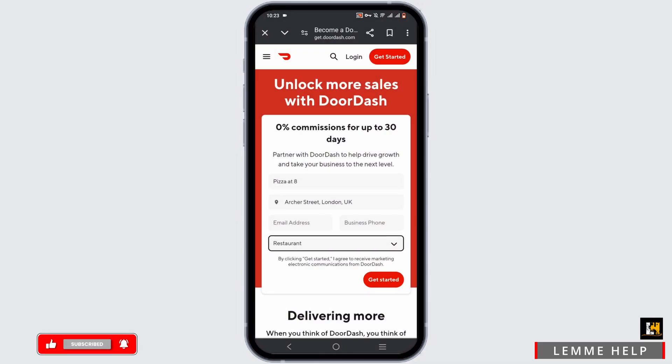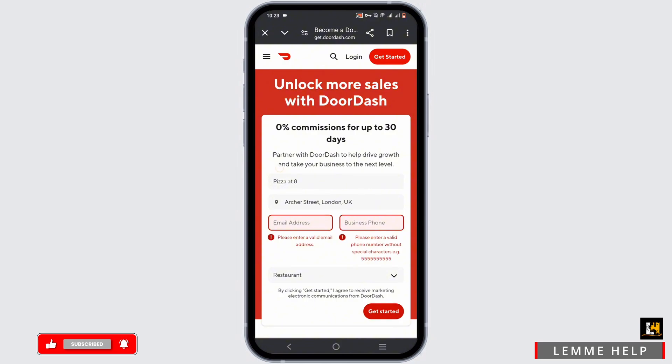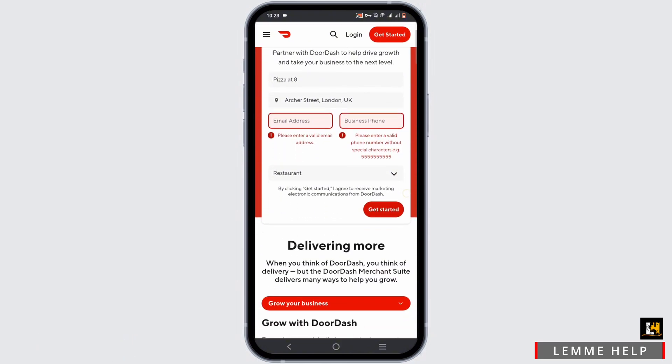Once done, tap 'Get Started.' Once you are verified, you will get your very own DoorDash restaurant account.